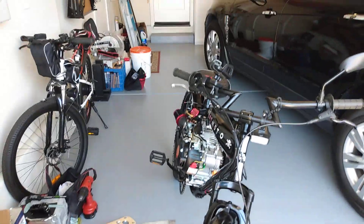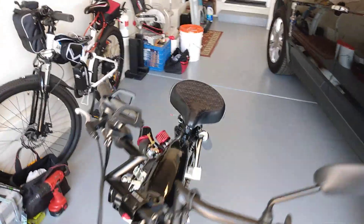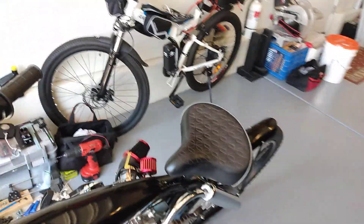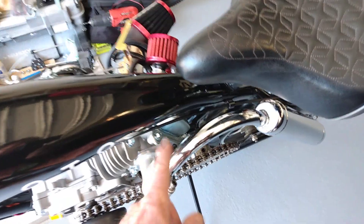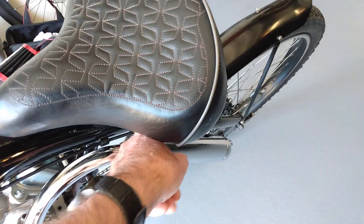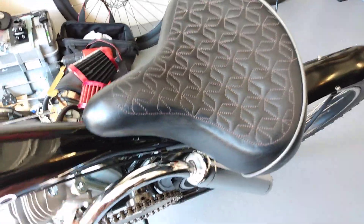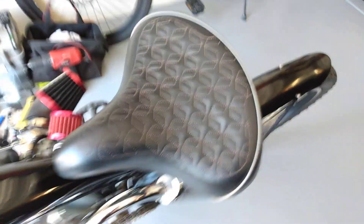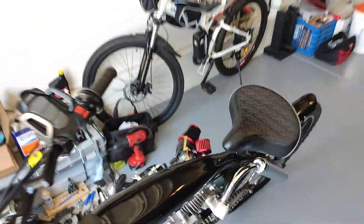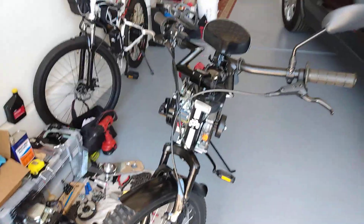I'll talk to you later and do another video when I get this thing fine-tuned. On that exhaust, I've got some exhaust wrap coming to see if that will cool things down. If not, I'm going to put a different exhaust on here — one that comes out to a little muffler. Anyway, that's it — see you later.